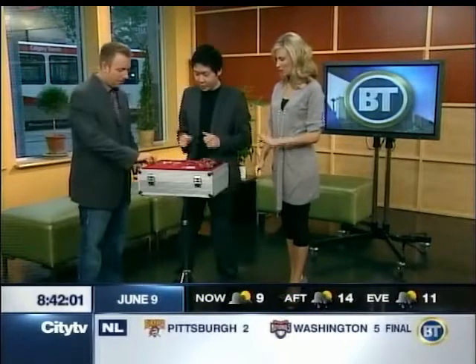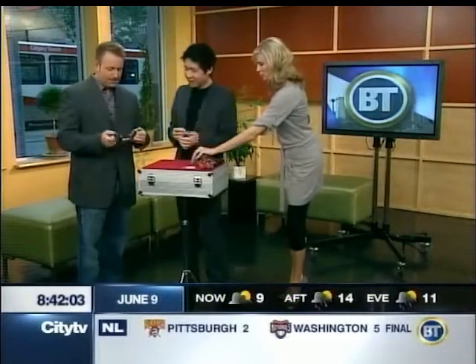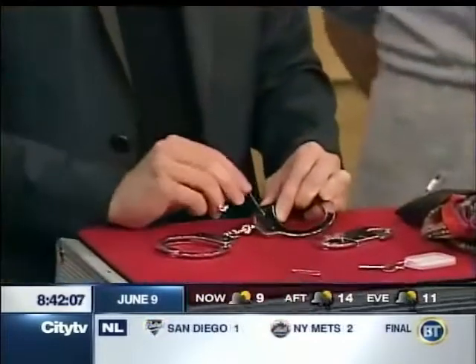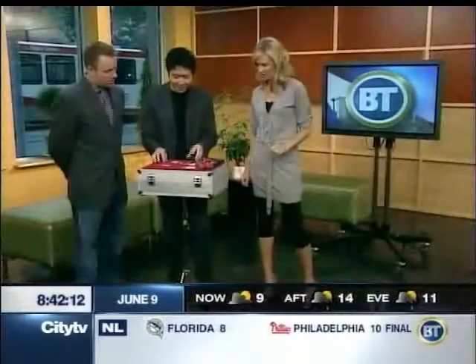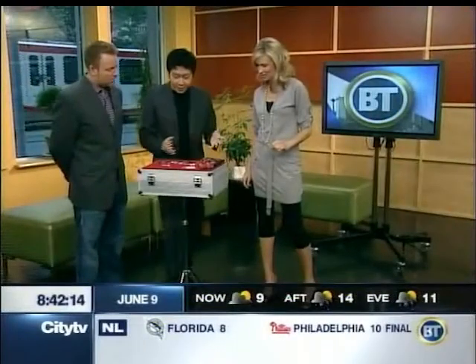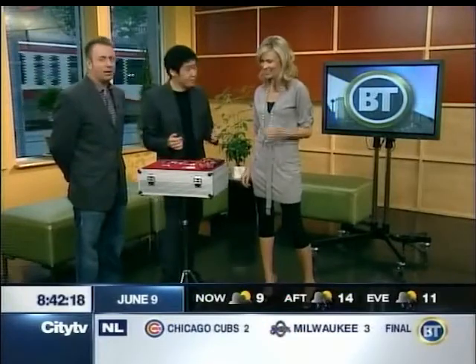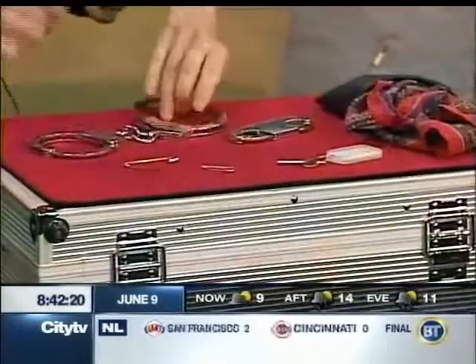You guys have checked these out during the break over here — we inspected your devices. I'm going to show you actually how to escape out of these things. It's actually quite simple. I'm just using a safety pin over here. Suzanne, I'd like you to pick one of these for us. Which one do you want to use — the handcuffs or the film press? I'll go cuffs. Can't help it — go for the handcuffs.